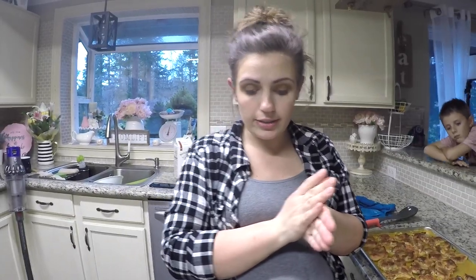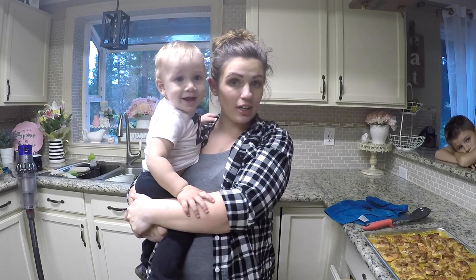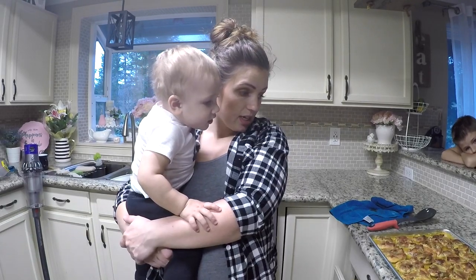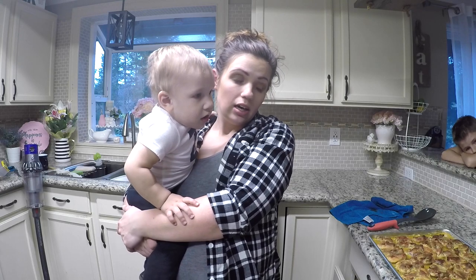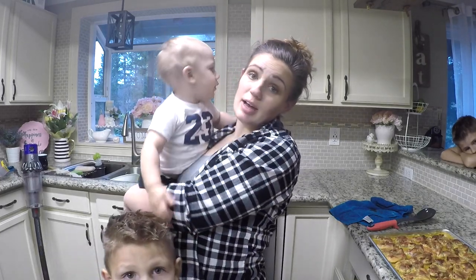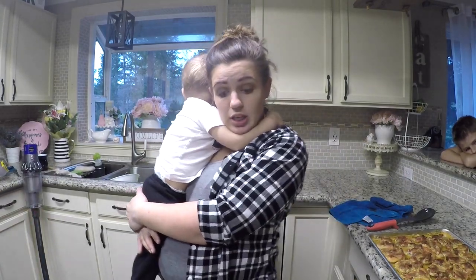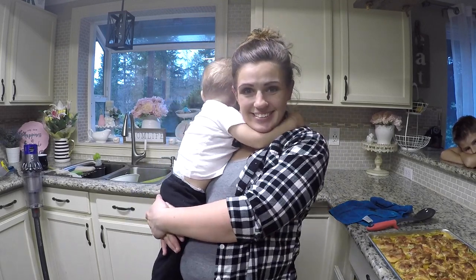Okay guys, so that's today's dinner — Man Pleasing Chicken over rice. I hope you guys enjoy this video. Let me know if you try this recipe — I will include everything in the description below, links to the recipes as well. If you guys like this video, give me a thumbs up, subscribe, and share with your friends. I always love making new family and friends on YouTube. We will see you guys next time — bye bye!